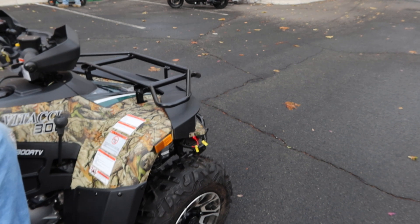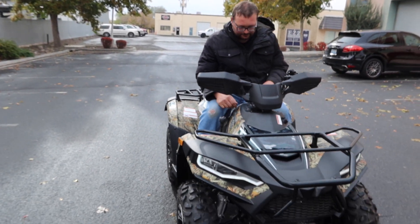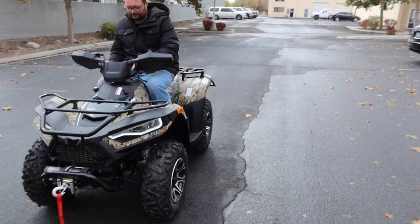That concludes our short review of the Vitassi 300cc. See you guys soon, take care.